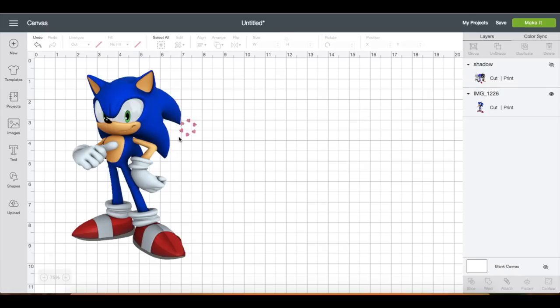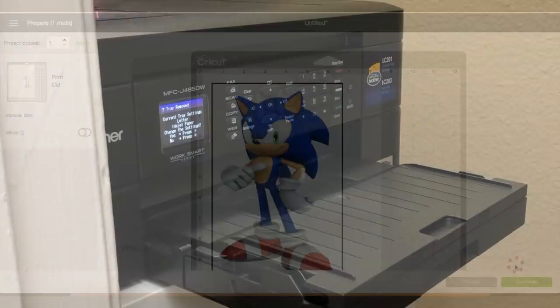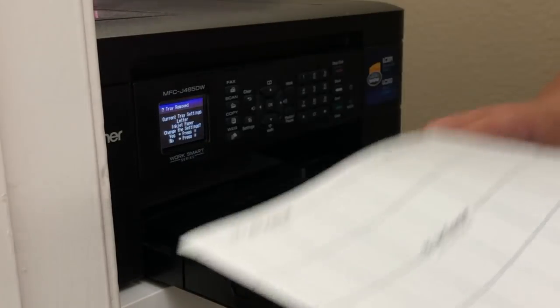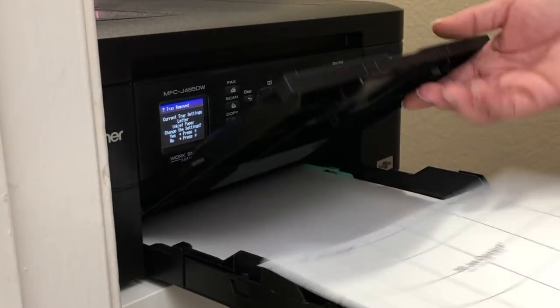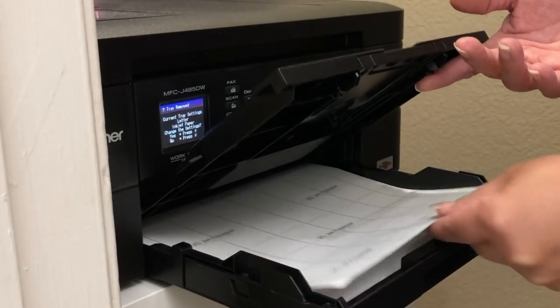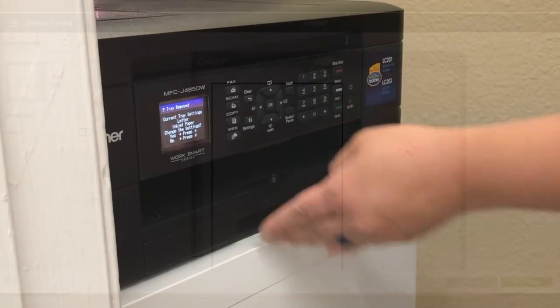Then just click Make It. I'm going to get my printer ready, and with my printer I place the printable HTV right side face down. The printable HTV I am using is a 3G Jet Opaque — I will also link all of the materials I'm using under the description box if you guys want to check that out. Since I am using the dark iron-on, there is no need to mirror the image.